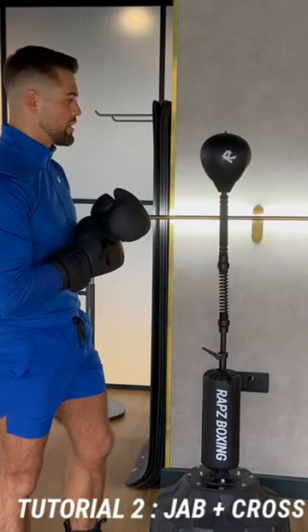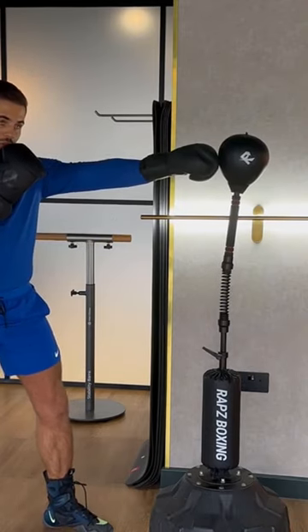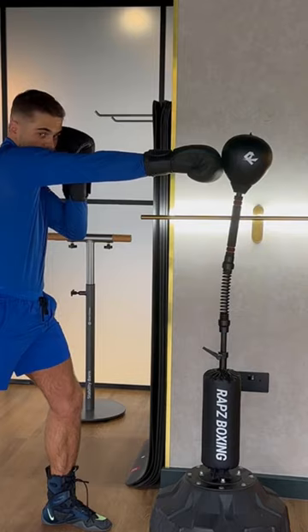The next combination we're going to do is a nice simple jab cross. We're here making sure we hit the centre of the bag with the jab, and then we're going to come back with the right. Making sure we pivot our back foot, our hips turn, and our hands nice and high, protecting our chin.